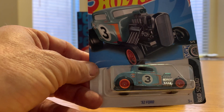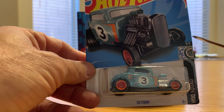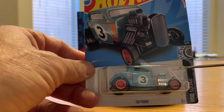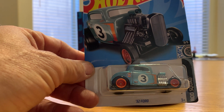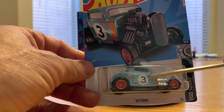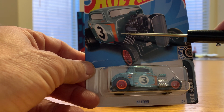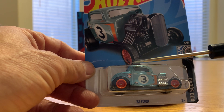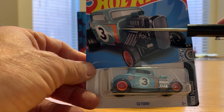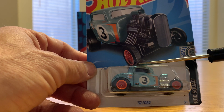This is a super treasure hunt — a 32 Ford. I have the main line car and the NHRA hot rod version, and now I have the super treasure hunt. There are a few ways you can tell the super treasure hunts. One is the color is a spectra flame color, and that spectra flame color should match the color on the card as well. I have seen people on eBay say it's a super treasure hunt and mark it up, but when they recard it, it's not on the same color card as the car. So just be aware that the color on the card usually will match the color on the car itself.